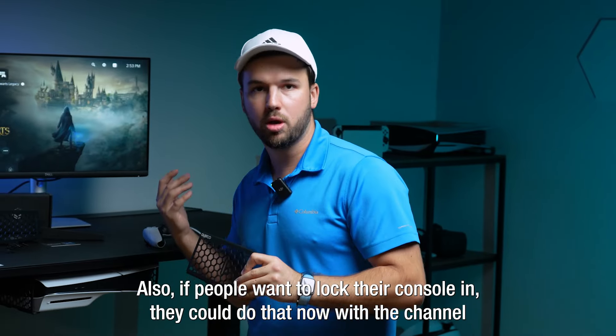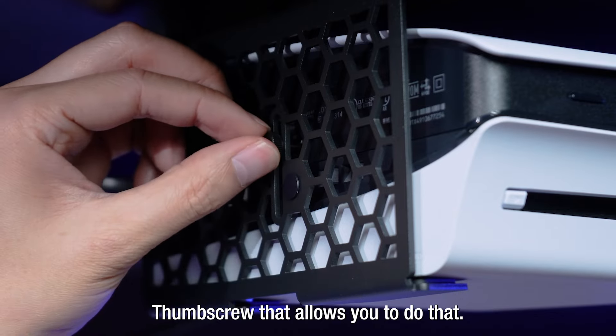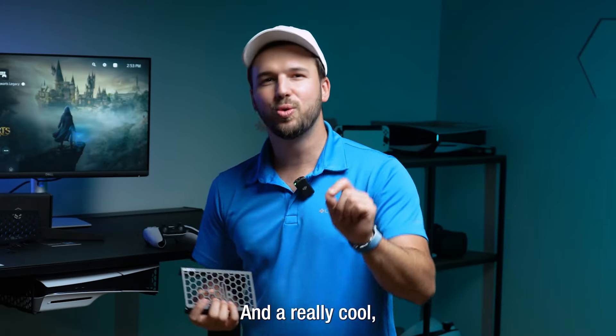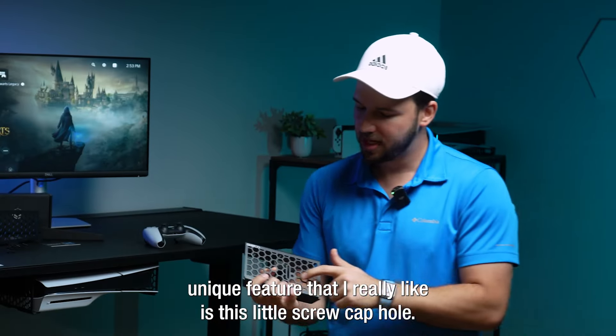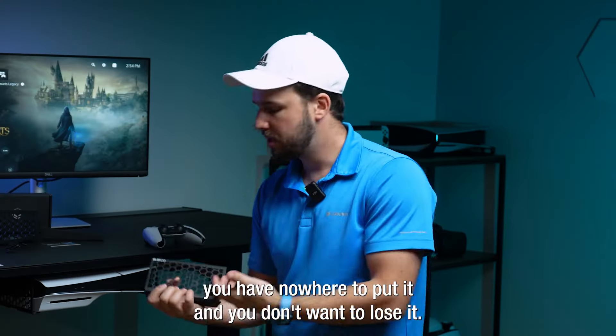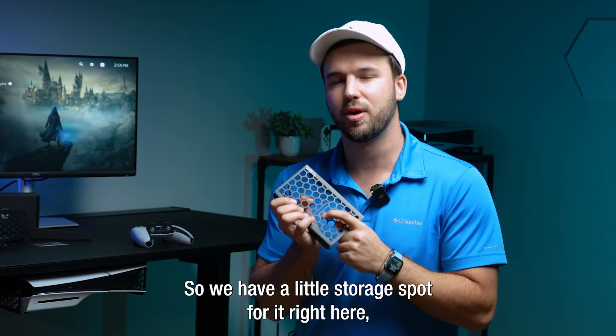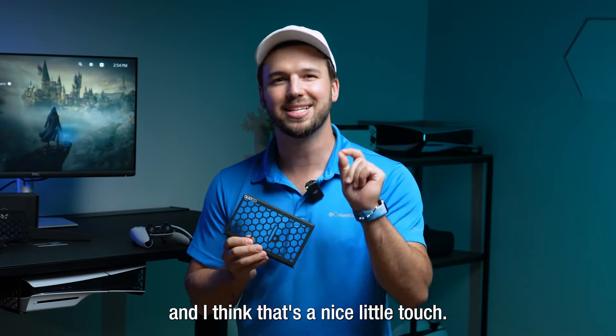If people want to lock their console in, they can do that now with the channel thumb screw. A really cool unique feature that I really like is this little screw cap hole — because when you remove the screw cap from your console, you know where to put it and you don't want to lose it, so we have a little storage spot for it right here. I think that's a nice little touch.